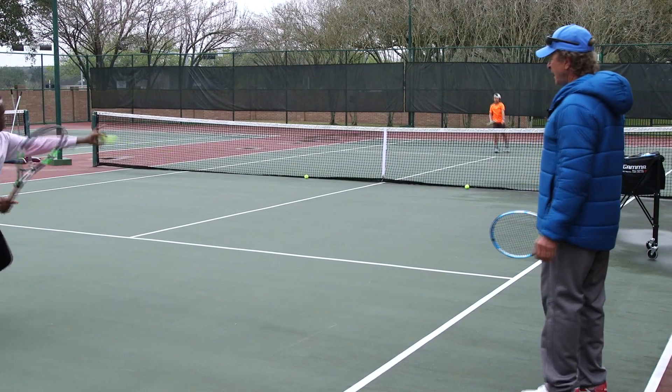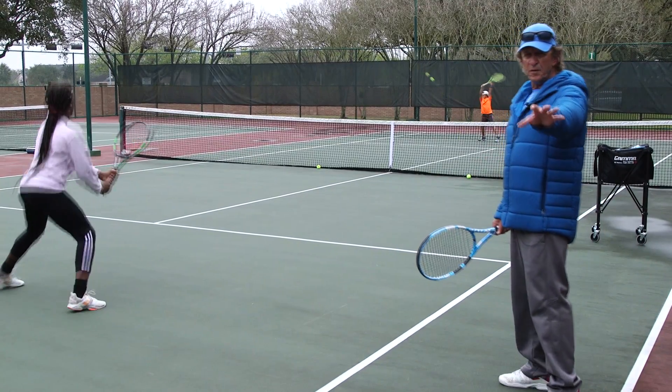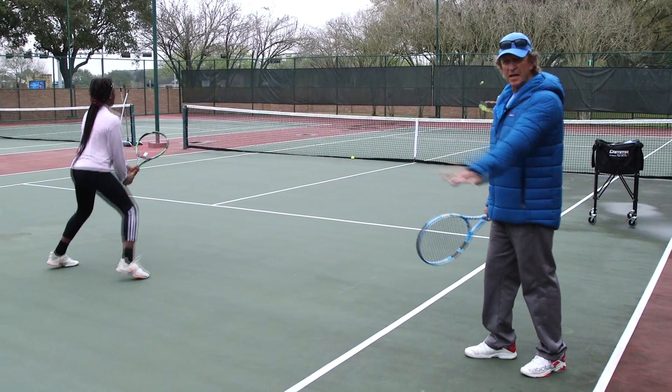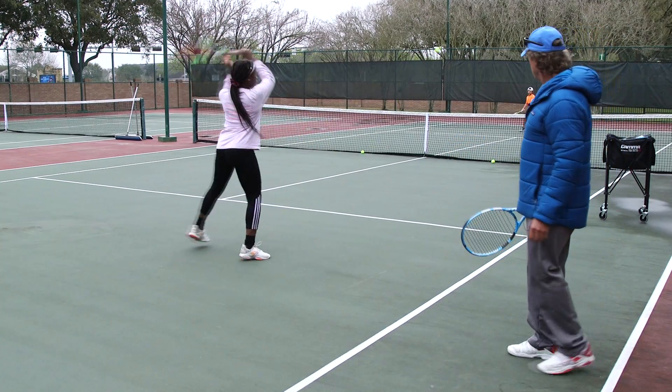Bounce, hit. Bounce, catch. Elliot catches it a little bit too far in front, but I can go over and fix it, having him catch more on the side of his body. He catches it too far in front. Paris is actually catching the ball very, very well.